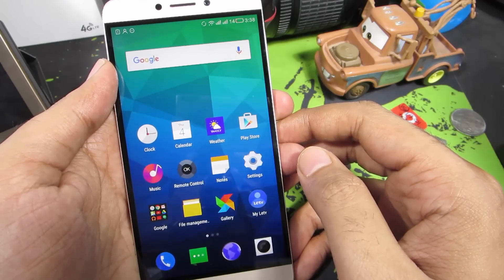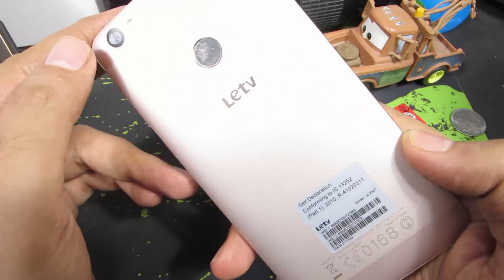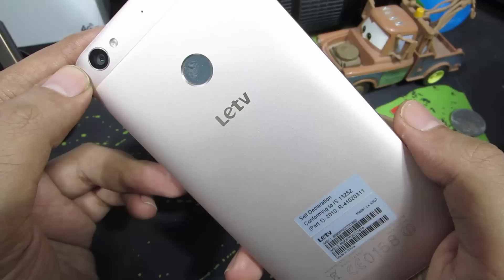Hi there guys, this is Nikhil from greedytech. And in this video, I am going to show you how you can use your LeTV Lee 1s to control your TV or air conditioner with infrared blaster.